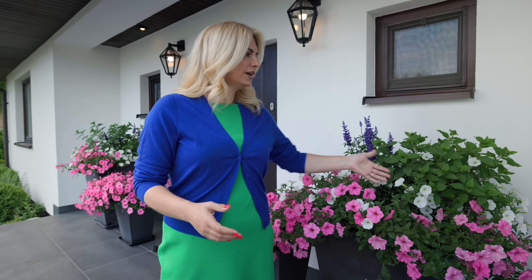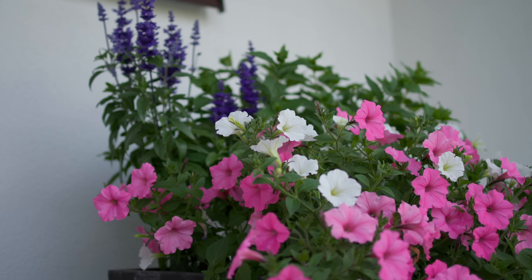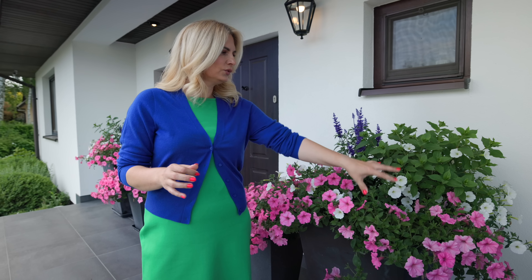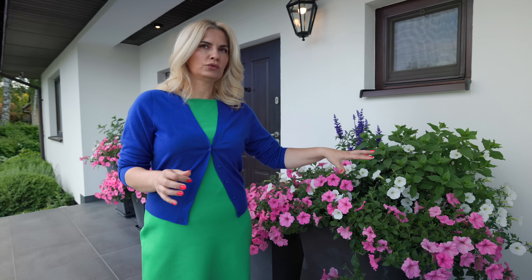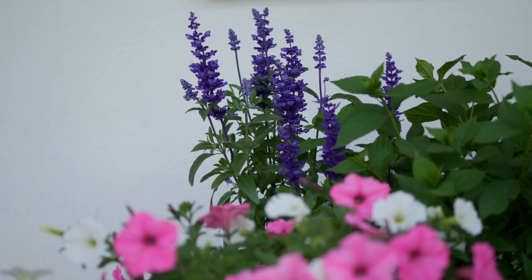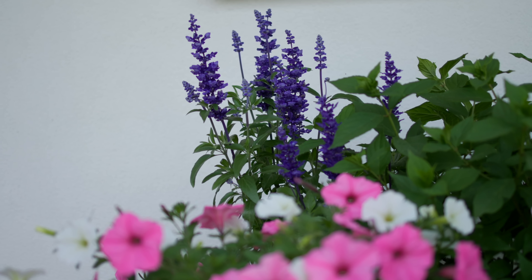With bubblegum I planted snowdrift, and I've tried all of them — snowdrift really keeps up. So there are two bubblegums, two snowdrifts, and this year I've decided to interplant them with hydrangea. This is Little Lime, and also salvias — annual salvias that bloom through the whole season.